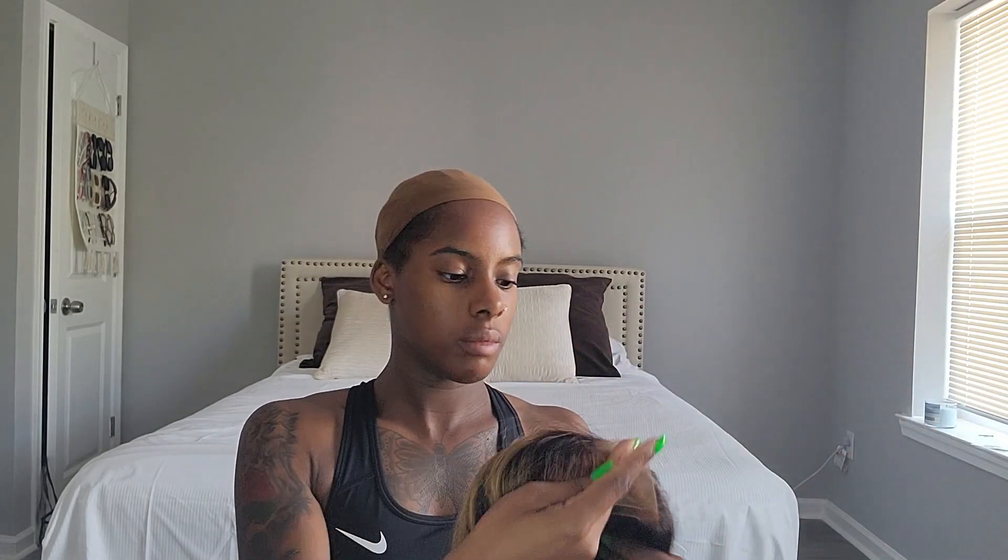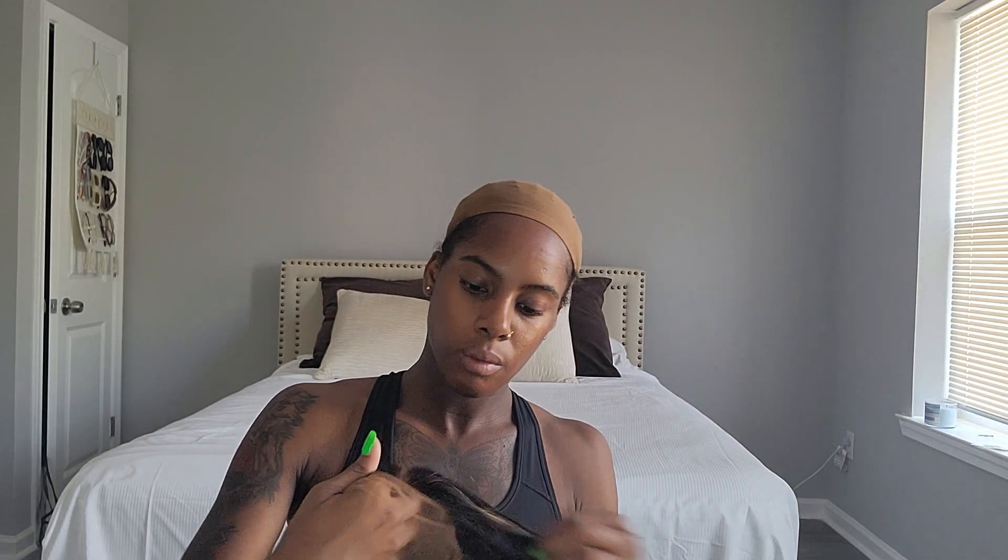Hey guys, welcome back to my channel! I'm here with another install by Hair VV. Their package came a little different this time — they gave me a tape install to go under the wig and also silk scrunchies. I'm unwrapping the hair, feeling the texture. It has HD lace that matches your skin tone, the hair feels so soft, I love the blonde highlights in the front. It's already pre-plucked, and it has the lace and the cap to match your skin tone. Of course it comes with the elastic band and combs inside to make the wig secure.